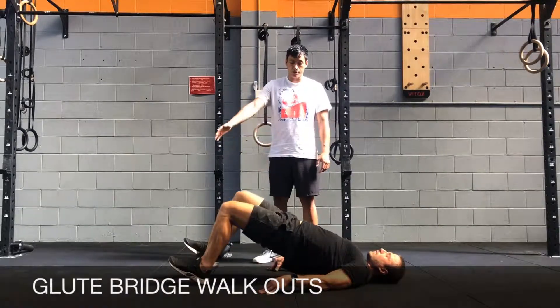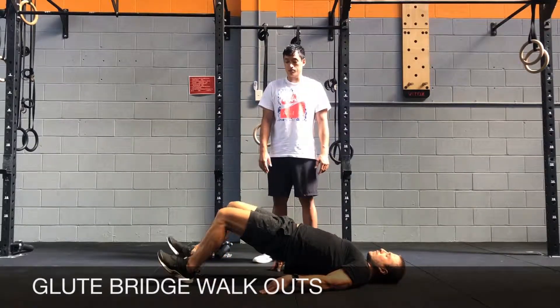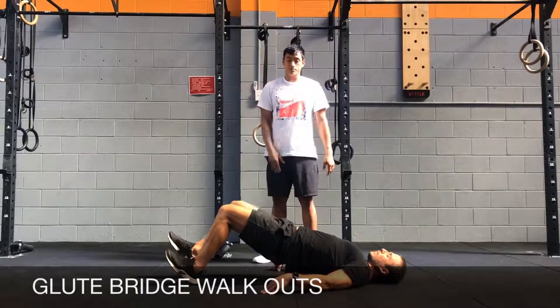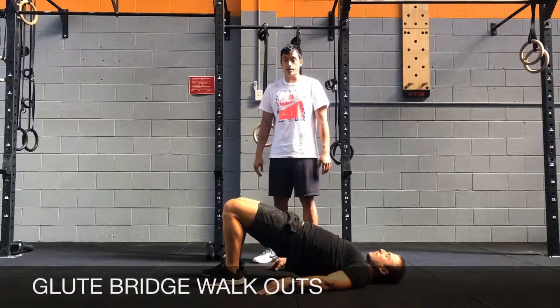Reset to the starting position. Walk your feet out slowly with small steps, engaging your hamstrings and engaging your glutes. Notice that his back is nice and straight in the arched position, and then he's going to come back all the way in, finishing with his ankles under his knees.